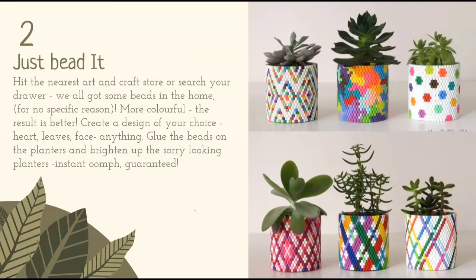Just bead it. Hit the nearest art and craft store or search your drawer — we all have some beads at home for no specific reason. The more colourful, the better the result. Create a design of your choice: heart, leaves, face, anything. Glue the beads on the planters and brighten up those sorry looking planters. Instant oomph. Guaranteed.